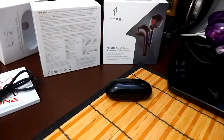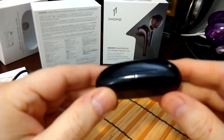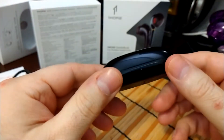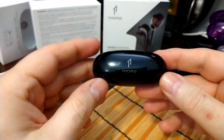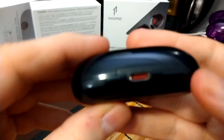Hey everybody, today we are looking at the One More Comfort Buds. This is a new product from One More. You're going to look at this little oval-ish, jelly bean shaped case — very small and stylish.